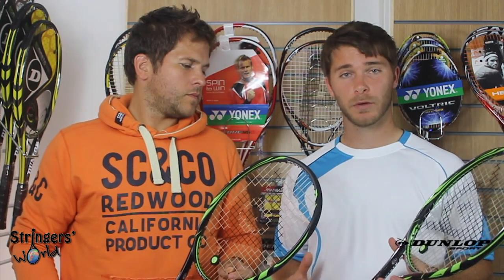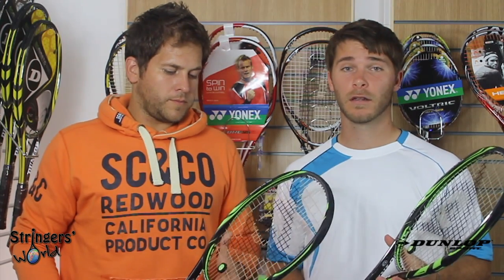As you can tell from both of us, we really enjoyed playing with these rackets. Thanks for watching and follow us on Twitter.